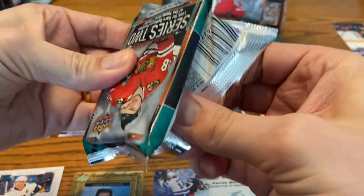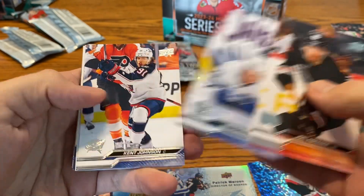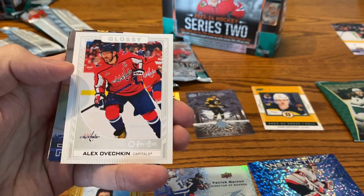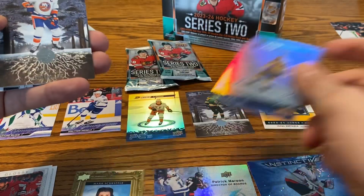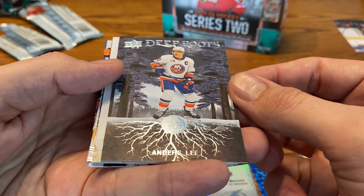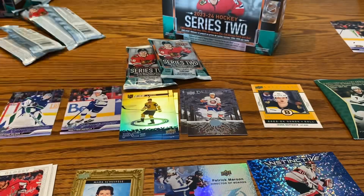Let's see what these last three packs have for us, plus the exclusive die-cut pack. We've got base cards at the front here — Mitch Marner, Keith Johnson, Nico Niederreiter. We have Ovechkin, the Opeechee Glossy — put that with the Islanders cards. And then just base cards to finish that one out.